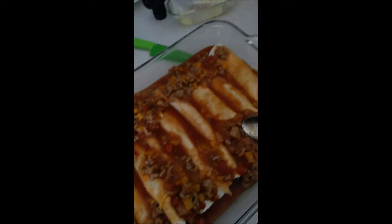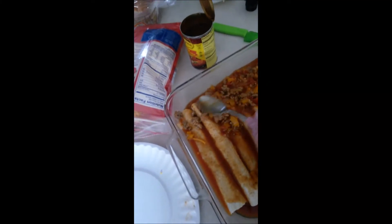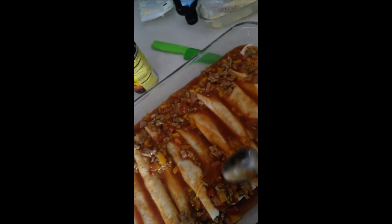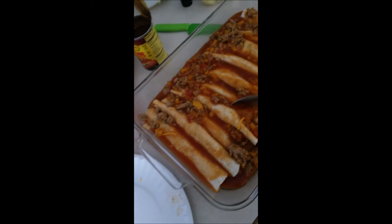We usually put the meat sauce on the edges, because then it kind of psychologically tricks you — it just spilled out, it belongs in here. That's what I usually do.